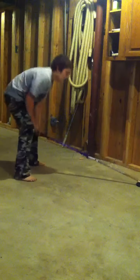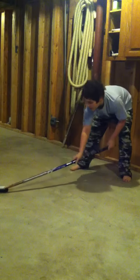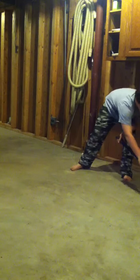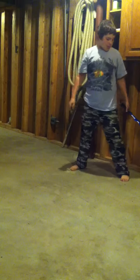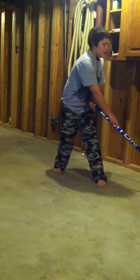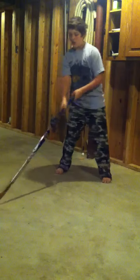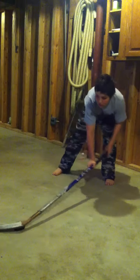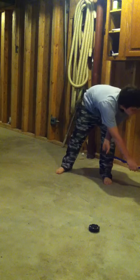And then after you put it like that, you do pretty much the same thing. You put a lot of pressure on. You bring it around. This one you don't stop — you don't start to curl here. You keep going around until you're like a foot behind your foot. And then you lift it. You don't curl at all. I just flipped it up here.